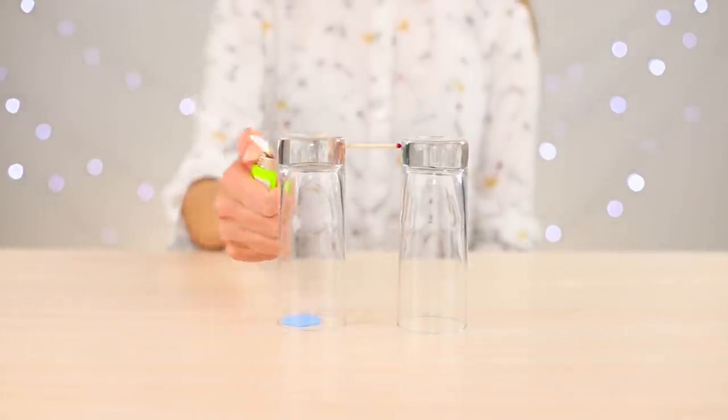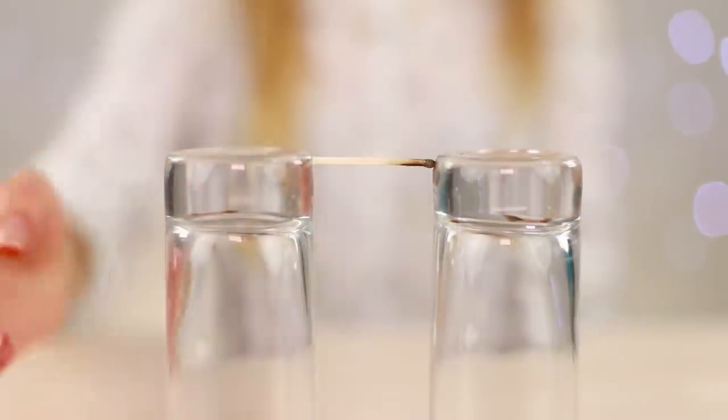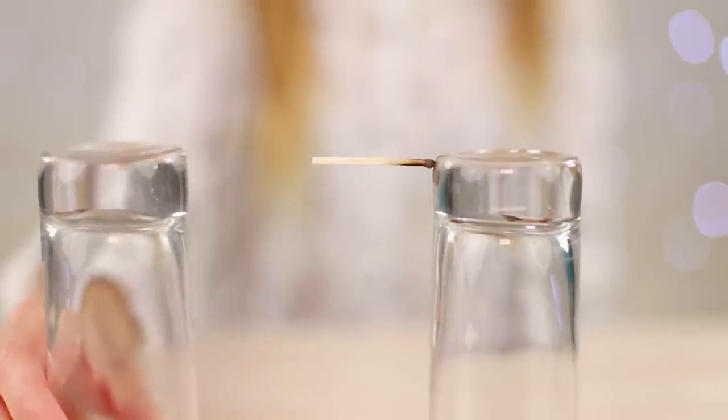A match needs to be set on fire. Burning, it sticks to the glass. Quietly push back the glass and pull out the figure from under it.